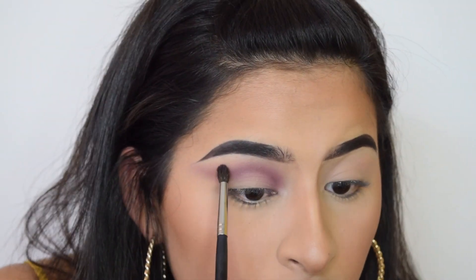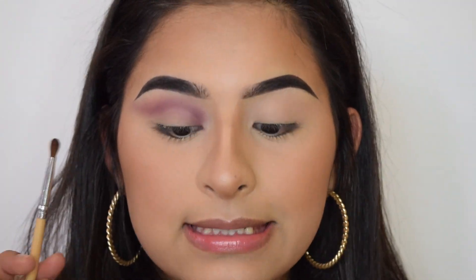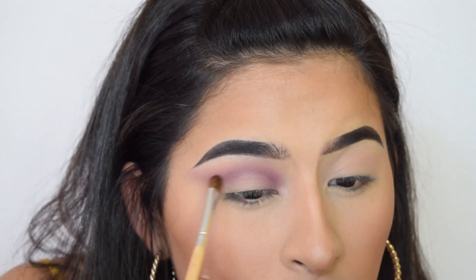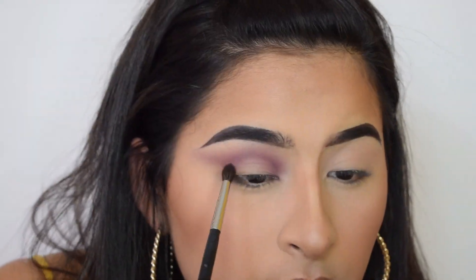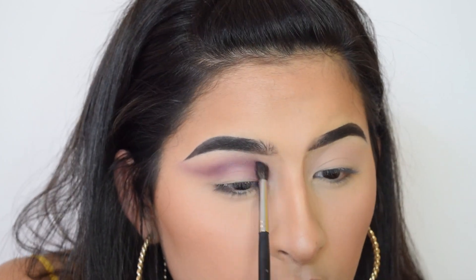Now taking a smaller brush, I'm going to get a black shadow — just the tiniest bit — and put that in my crease also. Then turning the brush sideways to blend it out more, and I'm just going to blend it out more with the first brush that I've been using.